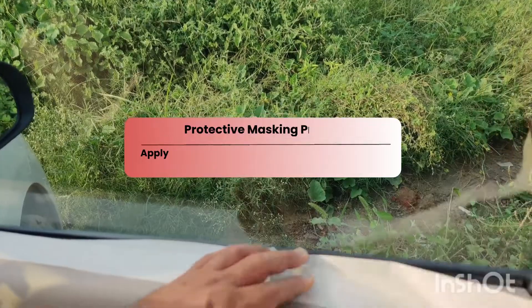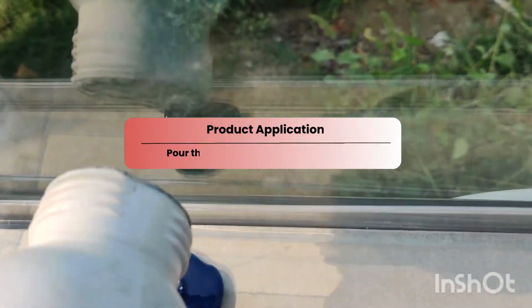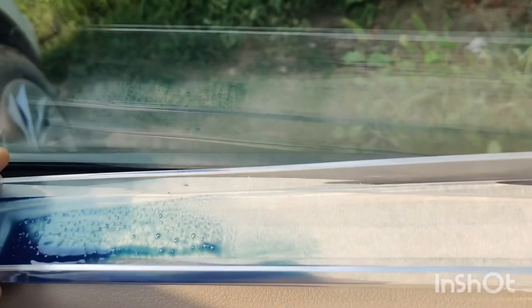First of all, I use masking tape around the edges of the windows to prevent the liquid from spilling on the outer surfaces. Now I'll pour the liquid in the applicator tray, dipping the foam applicator slowly to soak up the coating smoothly and evenly.